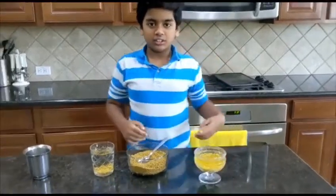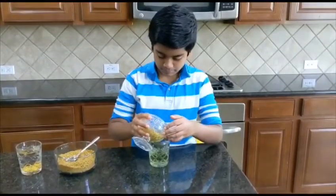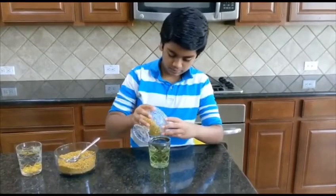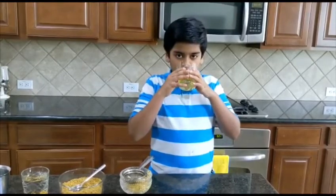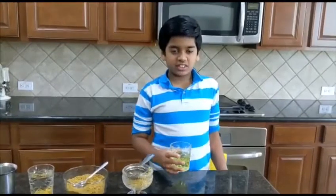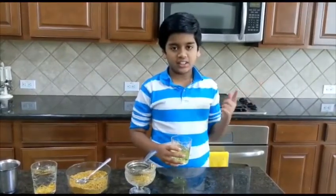I already soaked these fenugreek seeds eight hours ago, so let's strain it and then drink it. I'm straining it now. Now let's drink the fenugreek tea. It tastes really good as it is, and if it does not taste good for you, you can add a little honey.